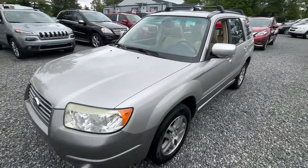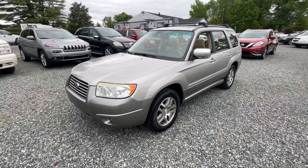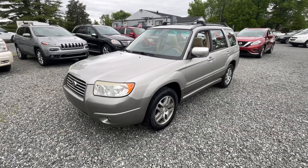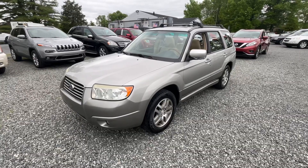A nice little car — I'm sure this one won't last long. Come on down and check it out if you get a chance. Hit like and subscribe to see the cars as they first get listed. Got about a little over a dozen that came in this week, so I appreciate you watching. See you next time.